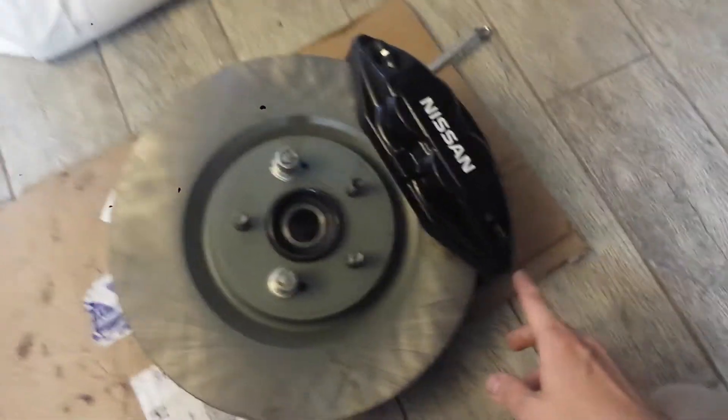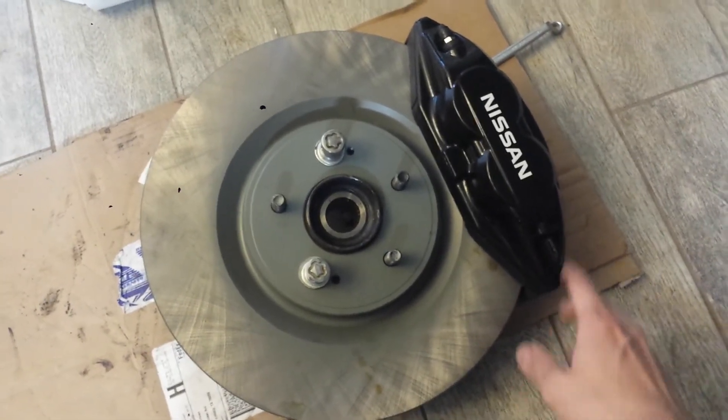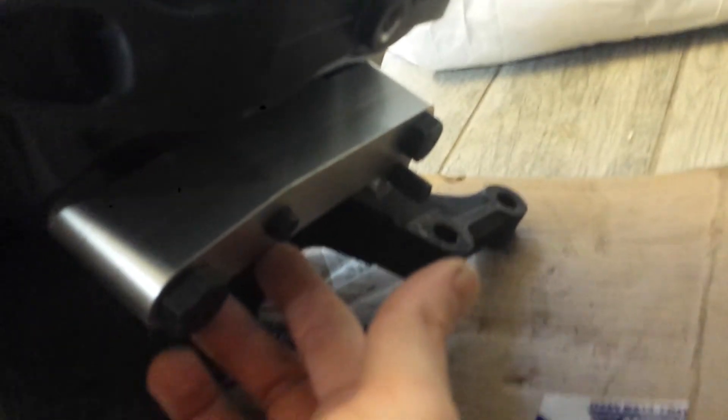So this is a 370Z Akabono caliper, and what I have on the back is the adapter. This is a spare knuckle I had — I had to replace the bearing so I wanted to replace the whole knuckle. This is a 370Z Akabono caliper to 300ZX adapter.